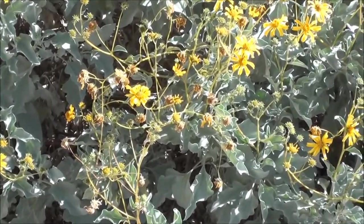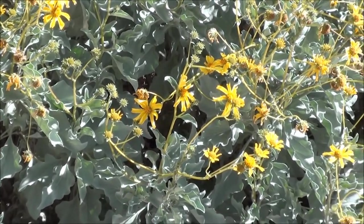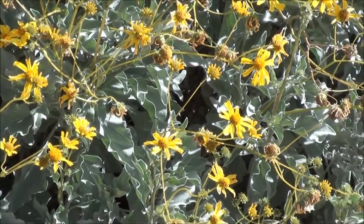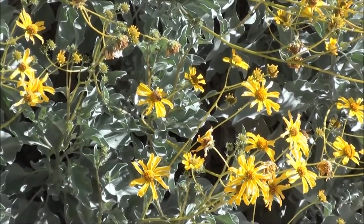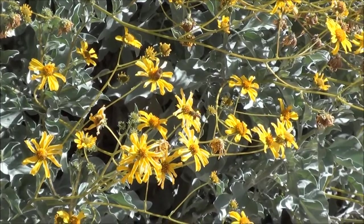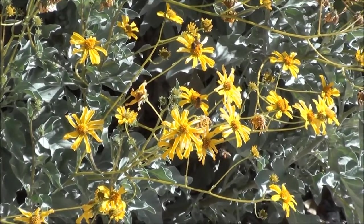It just survived about four days of frost, super freezing temperatures, and it didn't even get phased. It's a really good plant — great for bringing in the bees and all that, and it just looks nice.